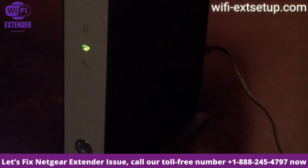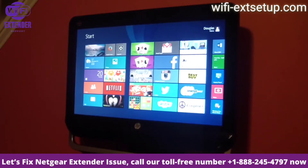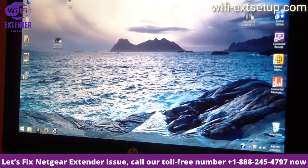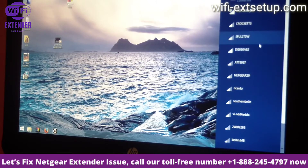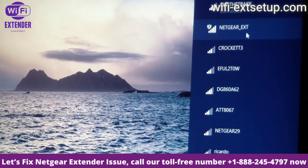We plugged it in, we've got the green light — that's all we need. Now we just turn on our computer and navigate to configure it from this point on. You're going to wait about three to five minutes, then look for 'Netgear EXT'. Let me zoom in so we can see that — yeah, there it is right there.